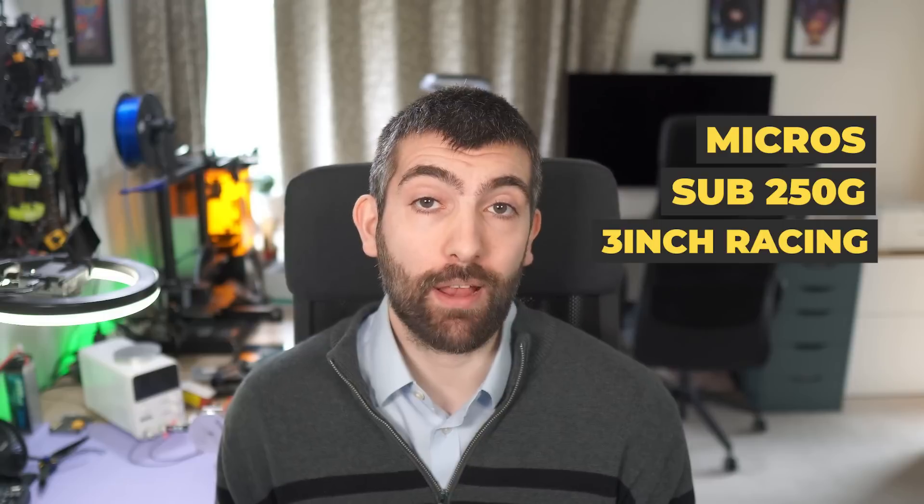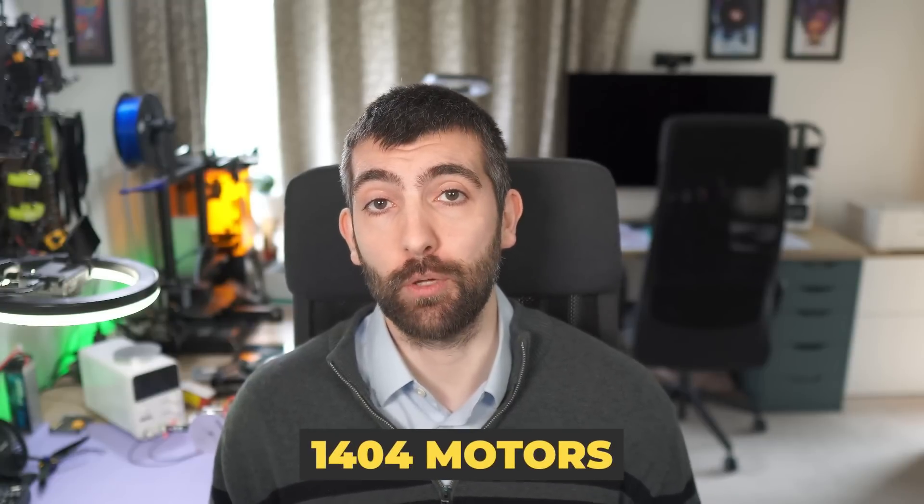Hi there everyone. If you're interested in micros, sub 250 grams or 3-inch racing, this video is going to be for you because we are going to be testing 15 different 1404 motors.